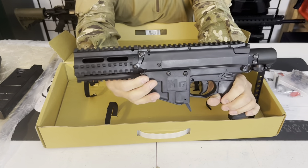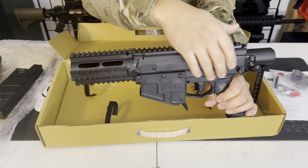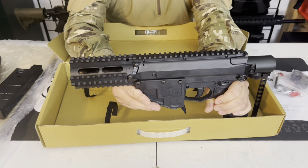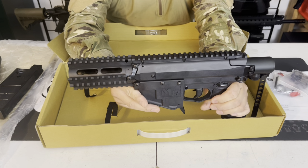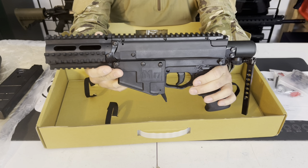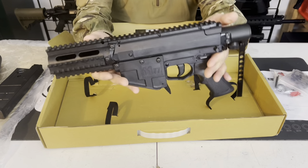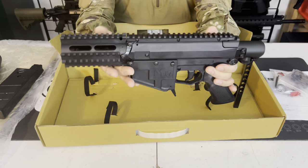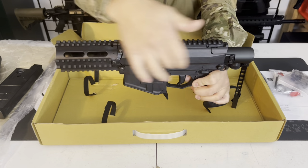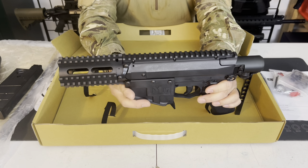One thing I don't like about the M17 — check out my top five video — is that to disassemble the marker you have to take apart all these Allen bolts. I wish Valken would continue developing the M17 platform. This marker is patterned after an AR-10 platform with a bigger AR receiver style. Why not have an AR-10 type receiver with two pins front and back, like the T15, where you can swing open the upper and lower receivers to service it?